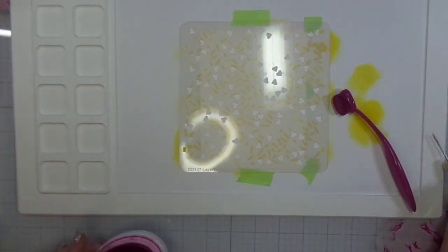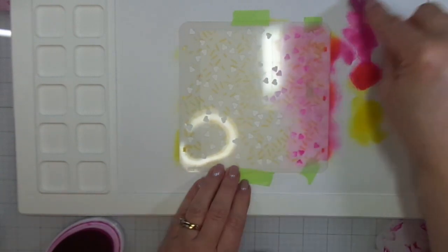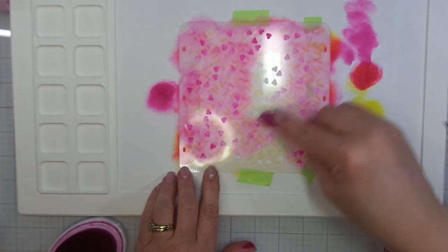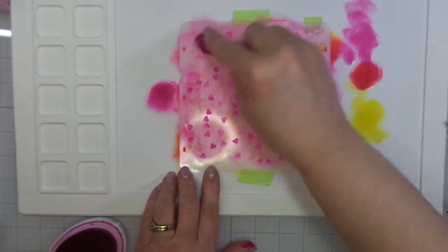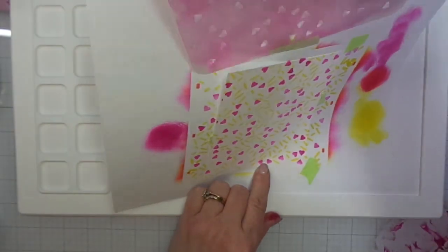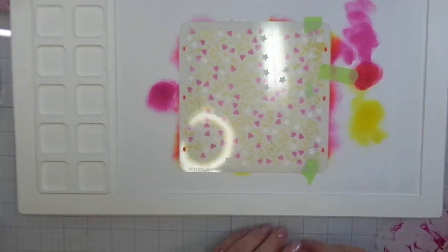What I like about these three stencils is that you could use them for other occasions as well. For example, if you just want to use the sprinkles and put a picture of a cupcake or a birthday cake as your foreground and use the sprinkles as your background, that would be cool. If you want to use these hearts for a Valentine's Day or an anniversary card, there's just a lot of versatility in this stencil set. I'll have a coupon code in my description box below where you can save 10% off your stencils from A Colorful Life Designs.